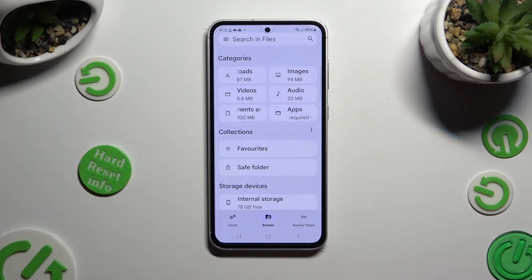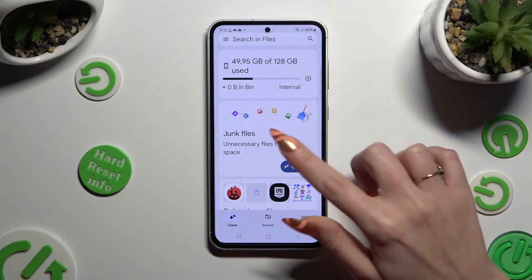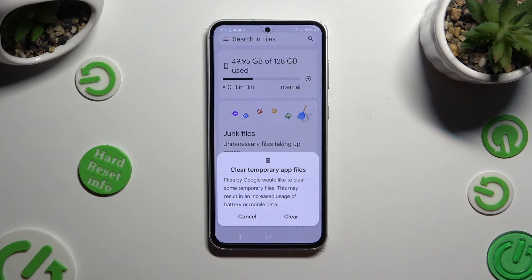Finally, click on Clean at the bottom left corner, tap on Clean under Junk Files, and confirm your choice by selecting Clear in the popup.